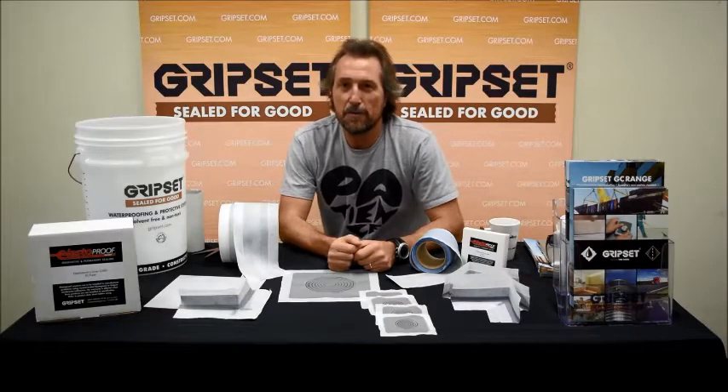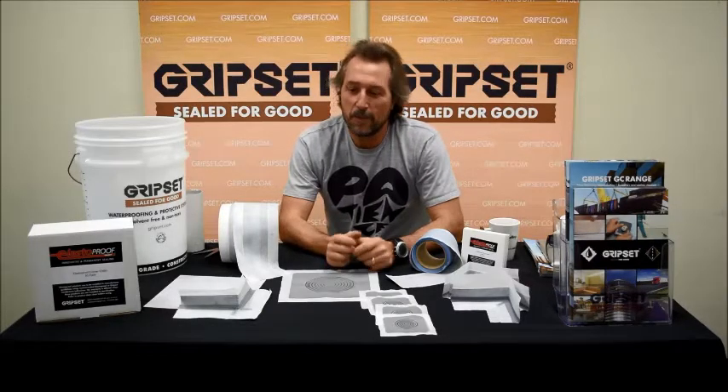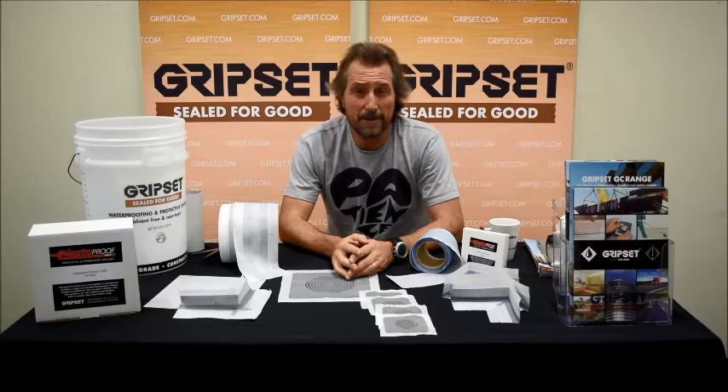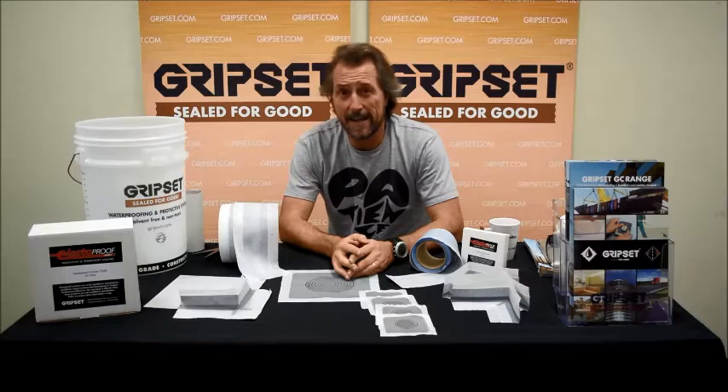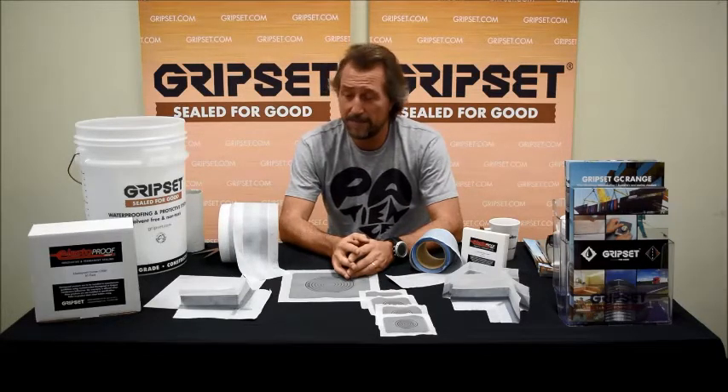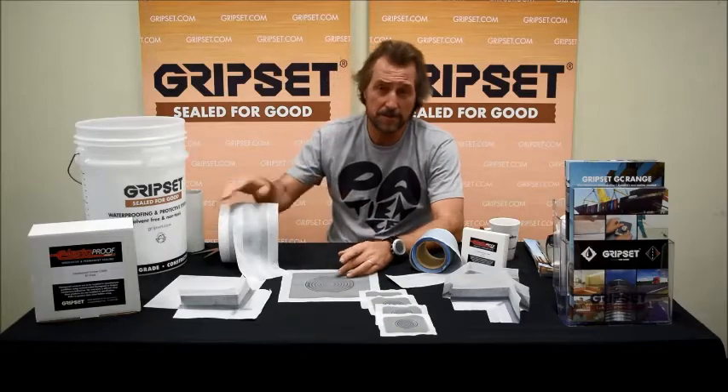Welcome back to episode 4 of Sealed for Good. We're going to talk about something that's been an integral part of the Grip Set systems for almost 13 to 14 years, and that's our Elastoproof range. Many of our customers know this very well, but for those who don't, I'm going to introduce you to it.